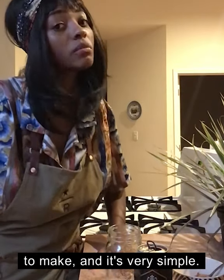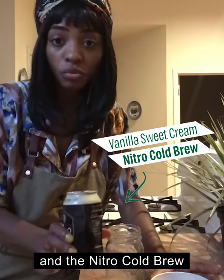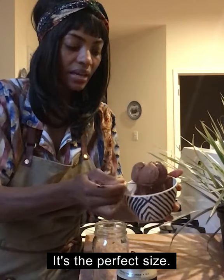It is my absolute favorite drink to make and it's very simple. You've got your chocolate ice cream and the Nitro Cold Brew together. We're going to start with a glass here. I love this one, it's the perfect size. So I'm adding in my chocolate ice cream.